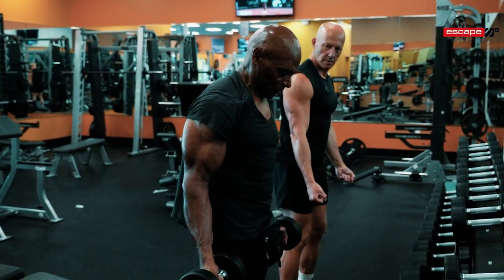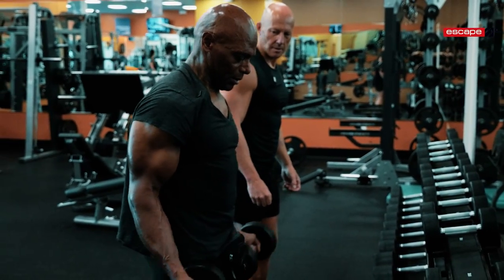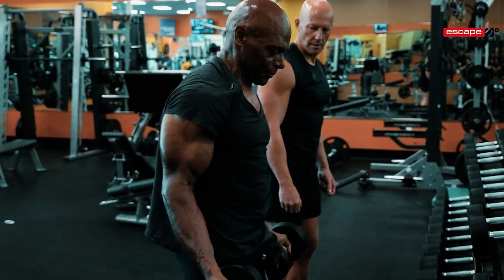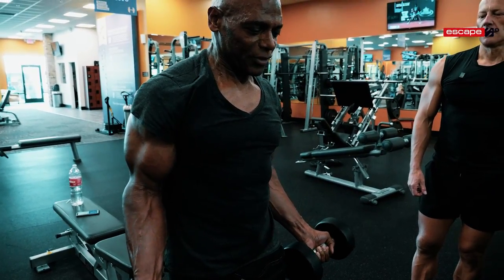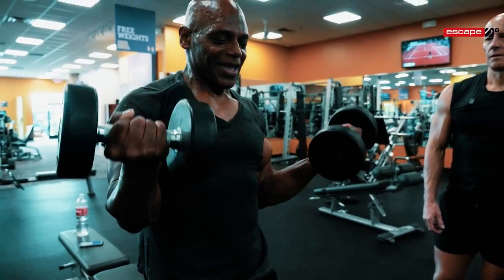I come all the way up, contract, come down, lean in, full extension, contract, lean in — just like that. Notice how I'm keeping my elbows tight to my body — no space. As I lower the weight, one of my tricks: I soften my grip so my forearms don't take over.